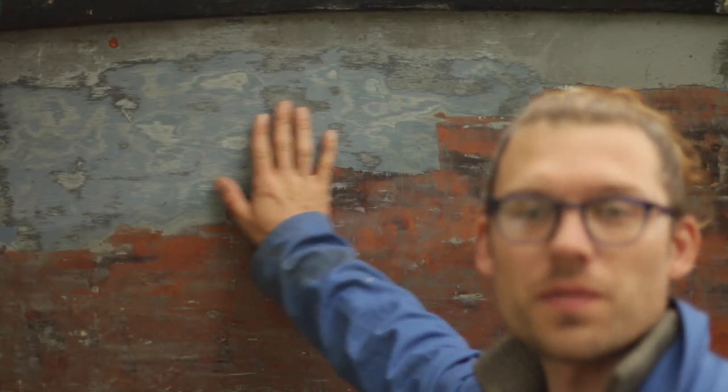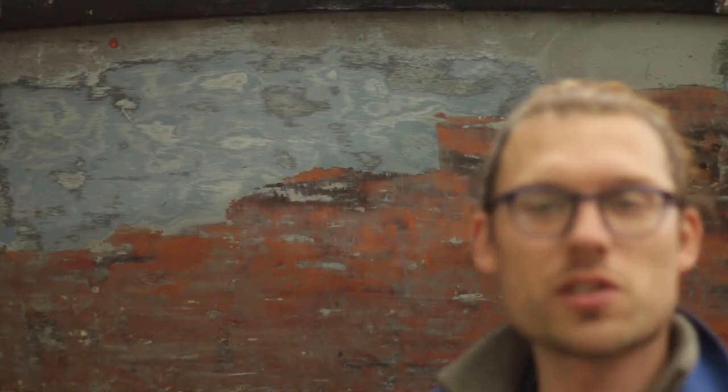Next job on the list, I need to finish stripping the paint off this transom just here, and then once I've stripped the paint off here I'm going to sand it and then give it a coat of primer.